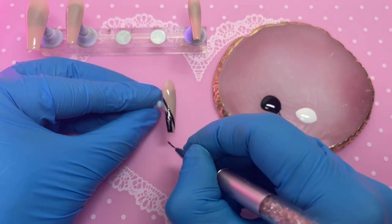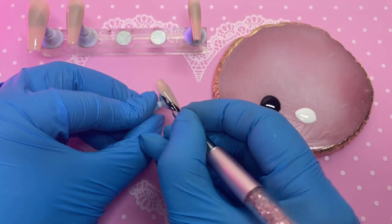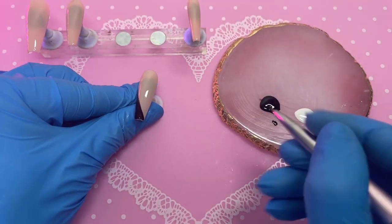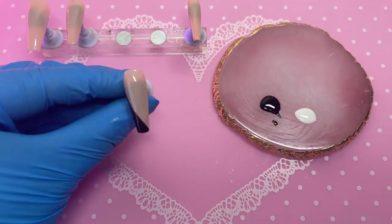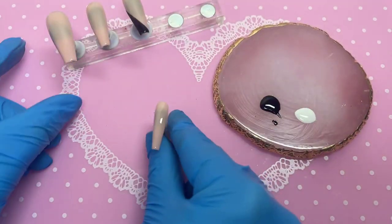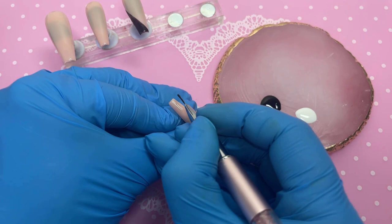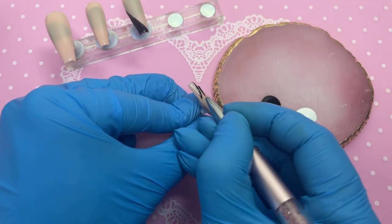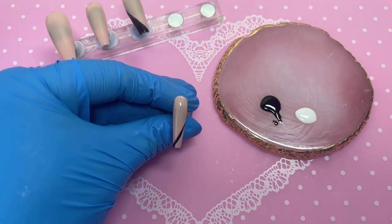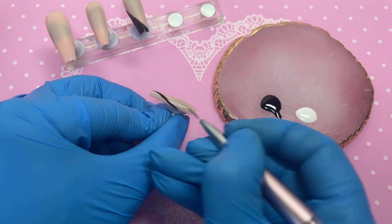We're going to do that exact same thing for the pinky, but in reverse — colouring the opposite side of the nail. That's going to look really cool when all the press-on nails are next to each other across all ten fingers — super, super nice.